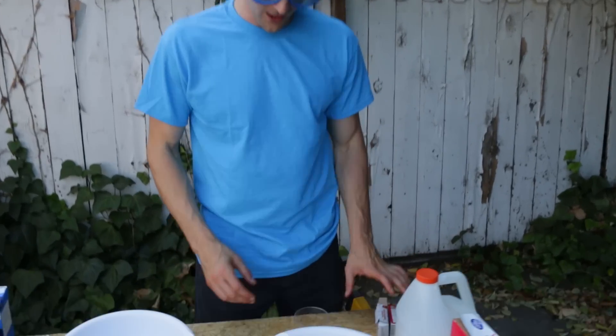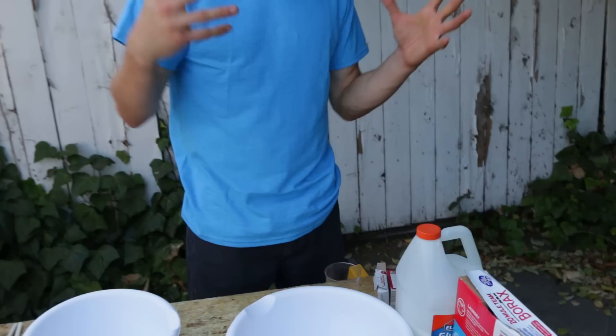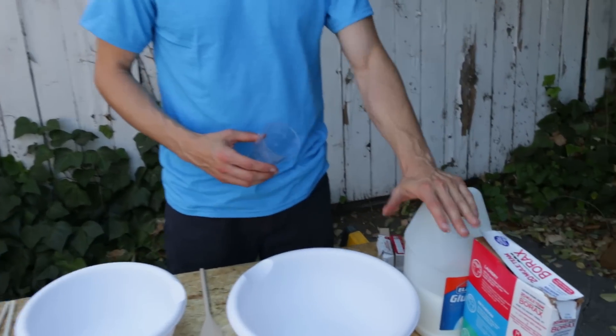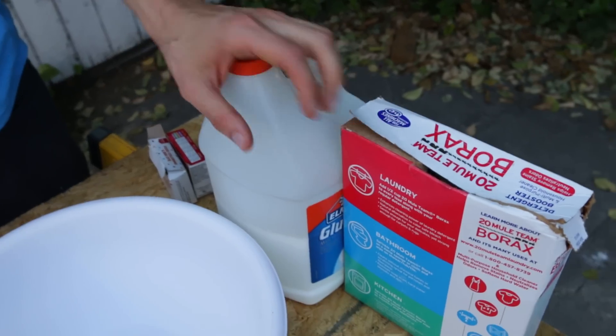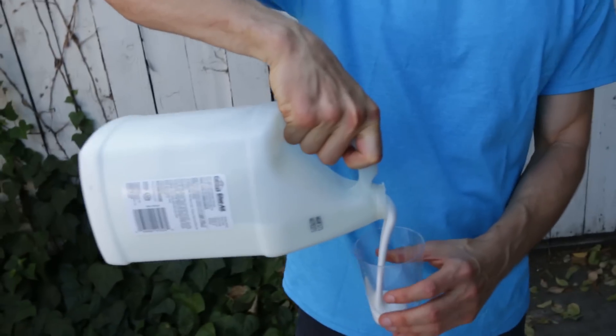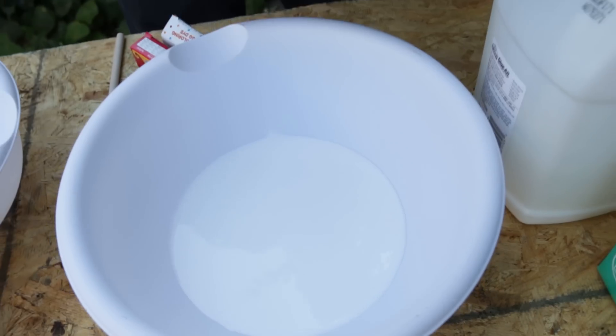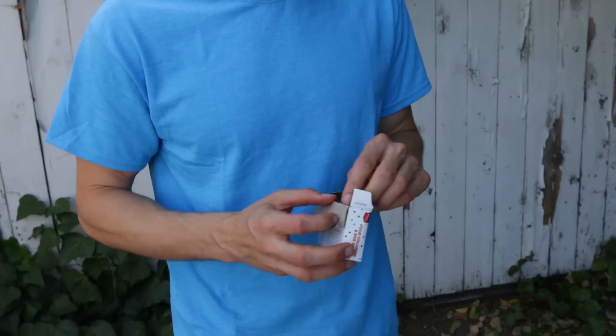So here we go. I'm gonna show you guys how to make the OG, the regular slime — just the straight-up slime. It's a super easy formula: one part water, one part glue, add a little borax water and just mix it up and that's it. We always use green, but I'm gonna do things a little different today.